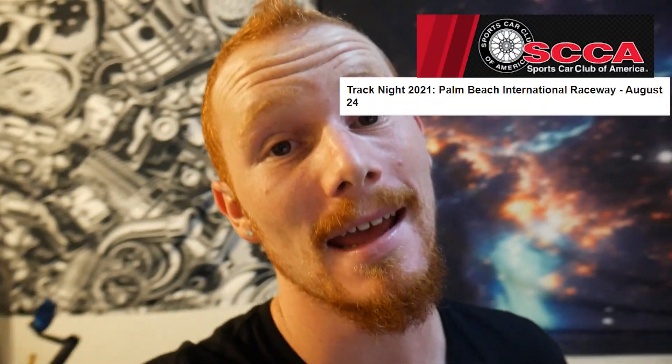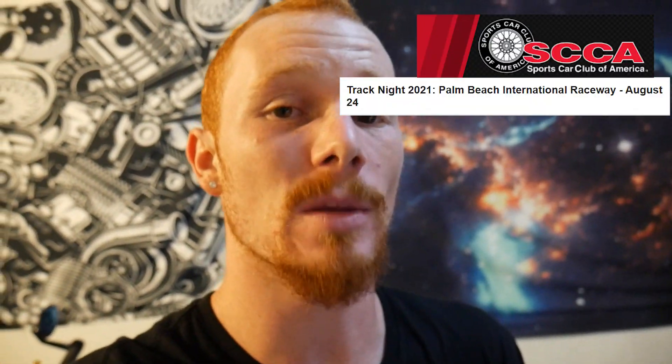What is happening dudes and dudeettes, welcome back to the channel. This is going to be episode number two of the boosted G35 track day prep. It's our first track day ever, going to be on August 24th. Would really appreciate to see any of you come and watch or even come and race in the novice group with me. This is episode number two.